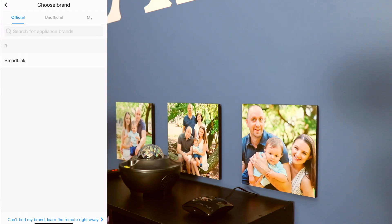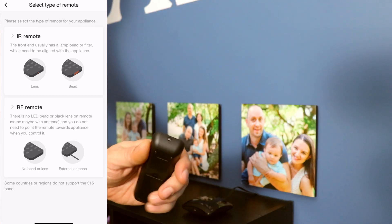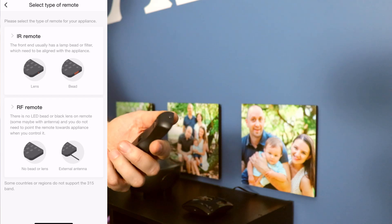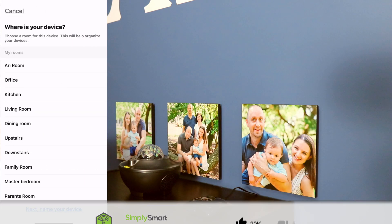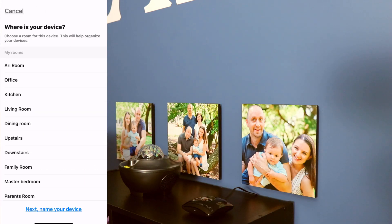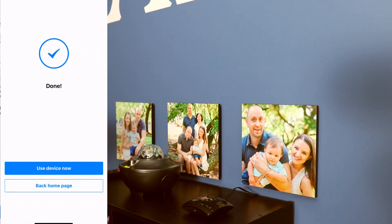At the very bottom, choose 'Can't find my brand — Learn the Remote.' Now choose your remote type: either IR, which is most common, or RF. Look at the end of your remote — ours has a lens, so we know it's an IR remote. Choose 'IR Remote,' then choose where you want to put the device. We're putting it in Ari's Room, so select that and tap 'Next.' Name it 'Starlight,' tap 'I know it,' then go to 'Use Device Now.'